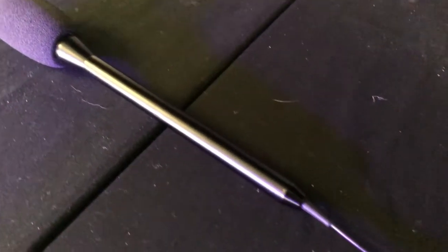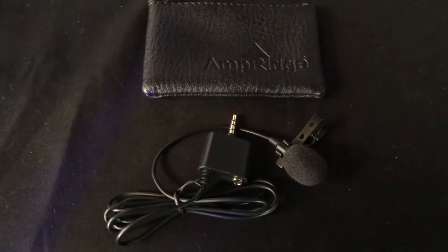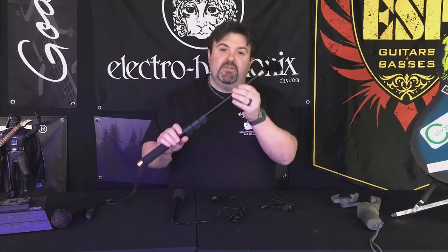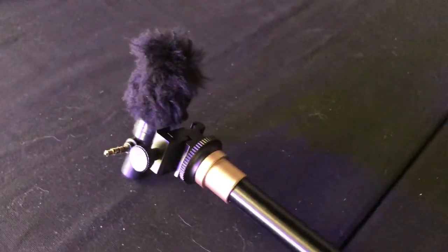The first accessory is a handheld condenser mic that plugs into the top of the Mighty Mic Pro — it's called the Mighty Mic C. There's also the Mighty Mic L, which is a lavalier option for the Mighty Mic Pro. You also have the Mighty Mic F, which is a shotgun mic option that can be mounted on the end of a boom.